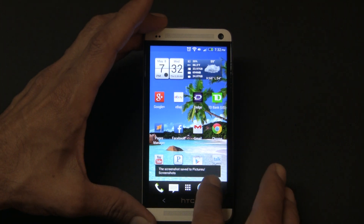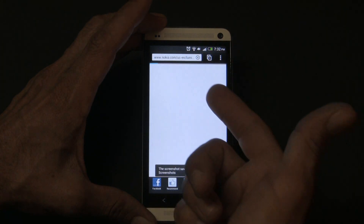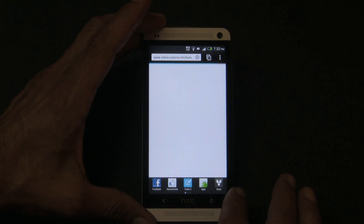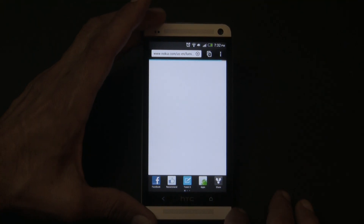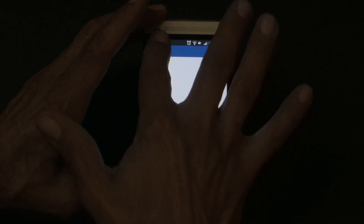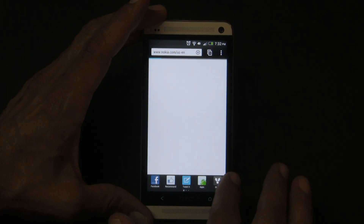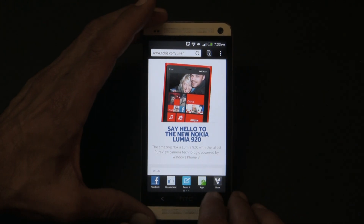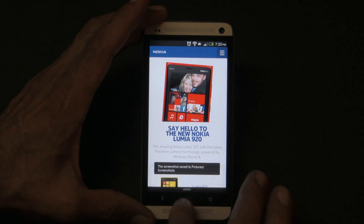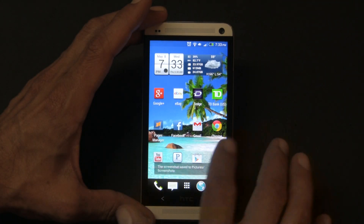That's right. I can go right on the internet — as soon as my connection goes through, there we go — on Nokia's site. See, I took a picture of that as well.